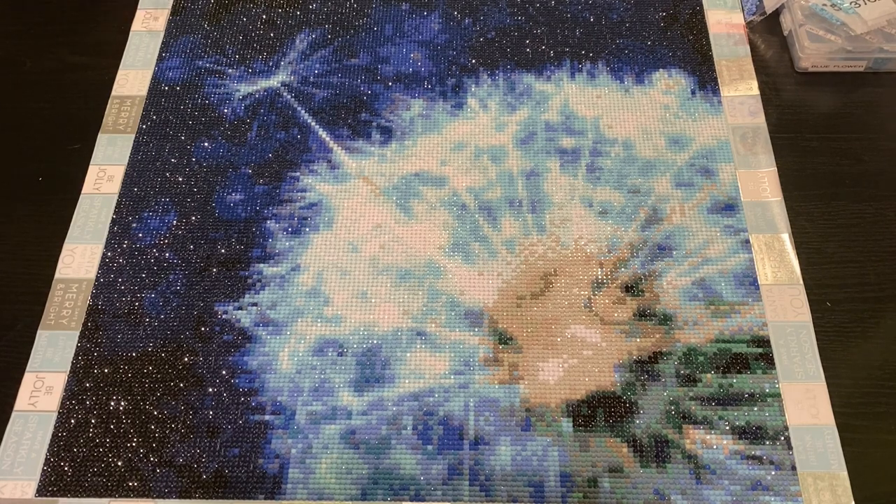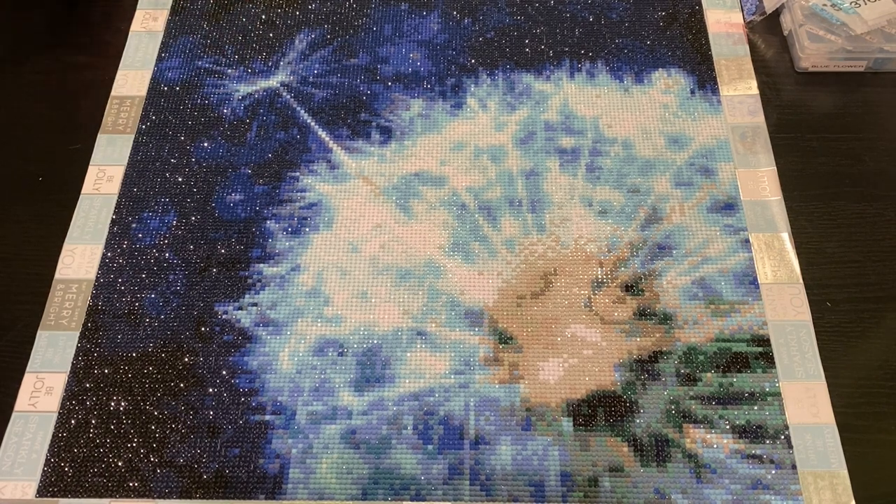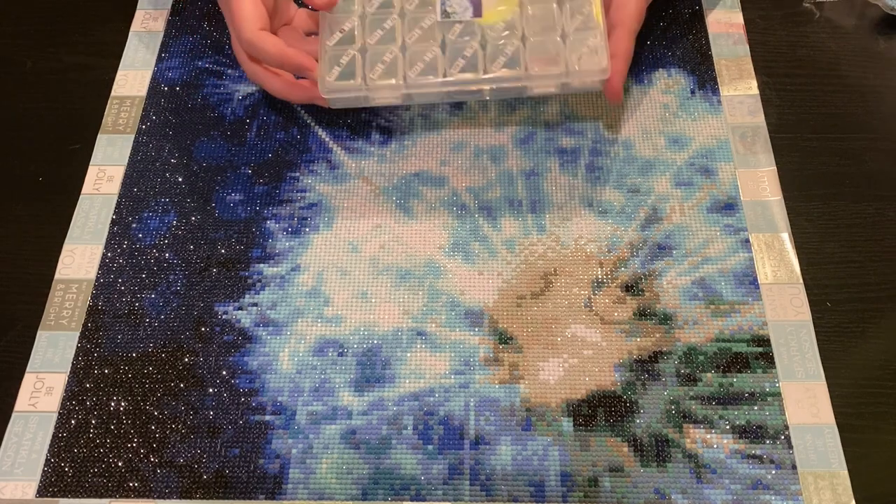This was in my stash — I had purchased it, well actually I got sent it for a review a long time ago, maybe over a year ago, from inloveartshop.com. I will put the link down below and I'll also link my unboxing video if I can find it.